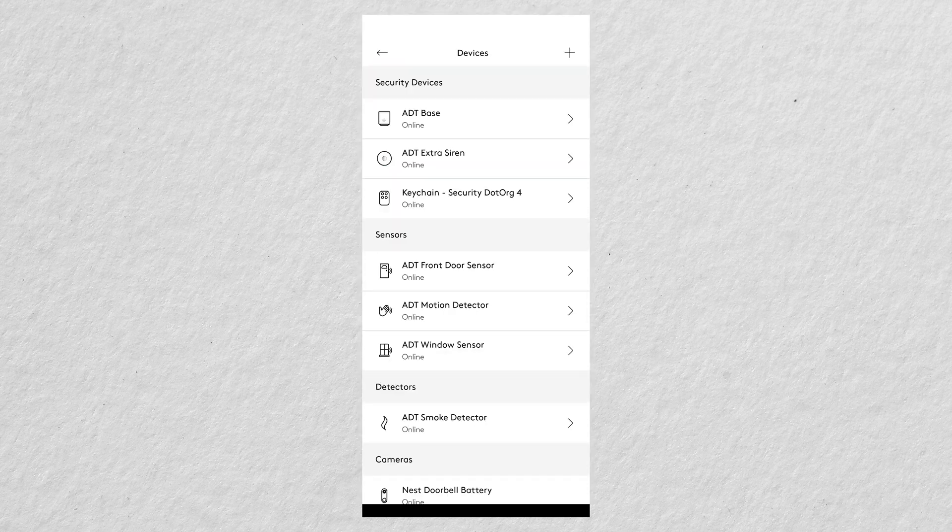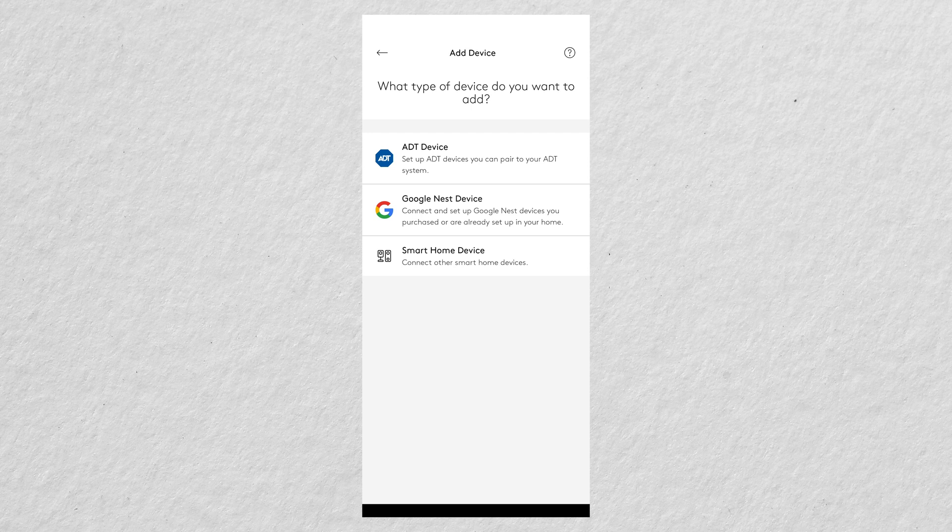In the device list you can see all the devices in your ADT system, and you can tap the plus sign in the upper right corner to add a device. In addition to ADT devices, this is also where you can add or connect Google Nest devices.